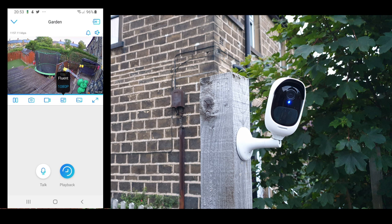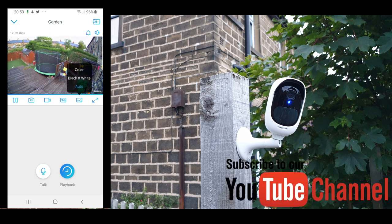The next option is the HD and Fluent toggle — basically, if you're on Wi-Fi mode you can put it on HD, or if you're on cellular mode go with the Fluent option, which is pretty okay and takes less data. Next is the auto selection of color versus black and white, and the widescreen button.